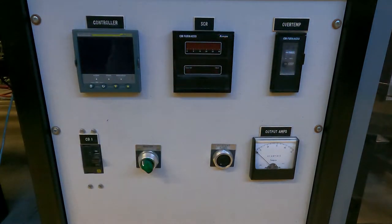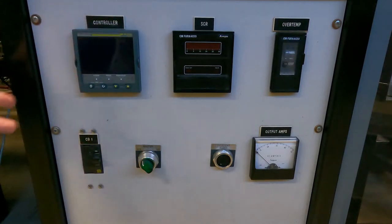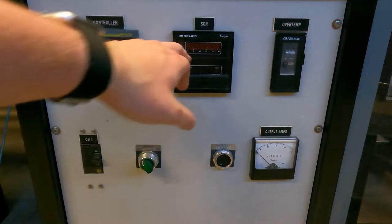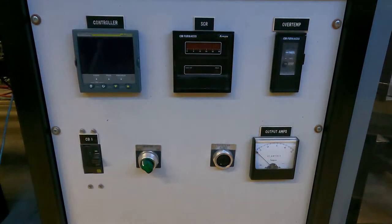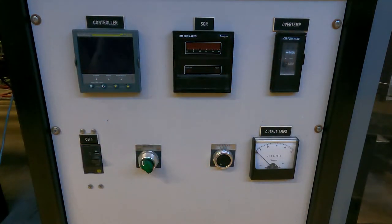The overtemp reader — some of our other ones have a digital reader, this one's analog. Basically what these do: the controller does what you think it does — it controls the temperature of the furnace with respect to time. The SCR is like a relay, so it controls how much power is going to the furnace, which is why it also has the amp meter on it. The overtemp is essentially a safety: if it gets above a certain temperature, it will automatically go into reset mode and turn off.